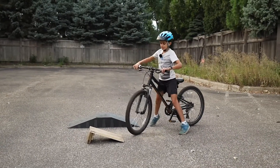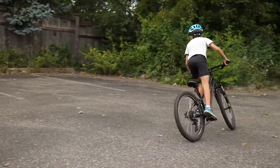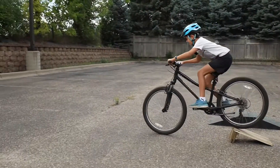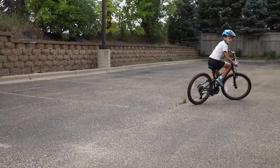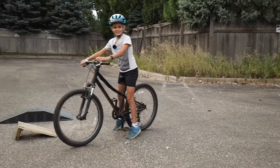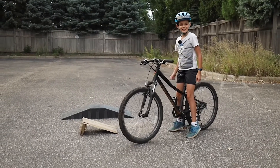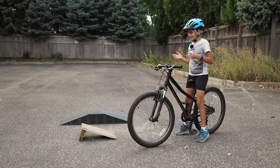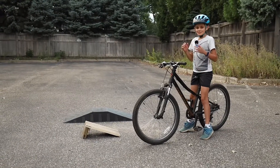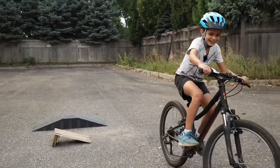So that's the correct jump position, and once you keep practicing that you're going to get better and better. Once you learn it, you now know how to take a jump on a bike and you get to show all your friends what you can do. If you liked learning how to do a jump on a bike, hit the like button and subscribe if you haven't already. I'm the Kidsplanner and I'll see you next time.